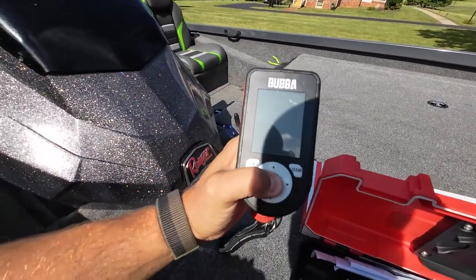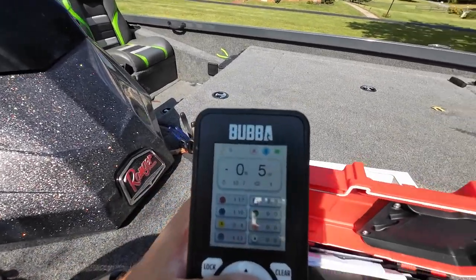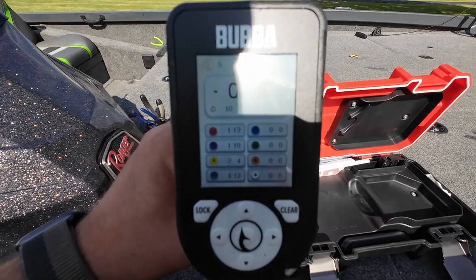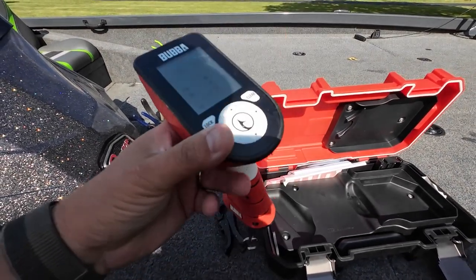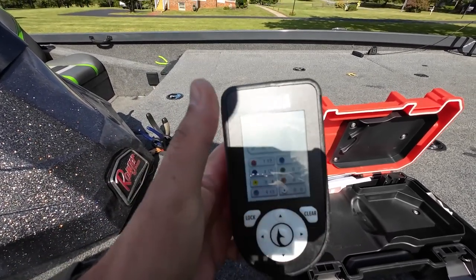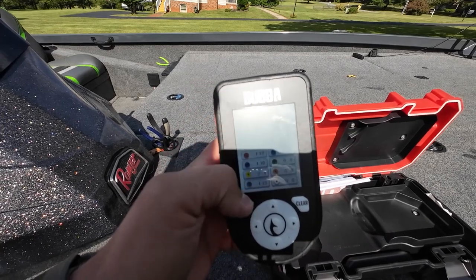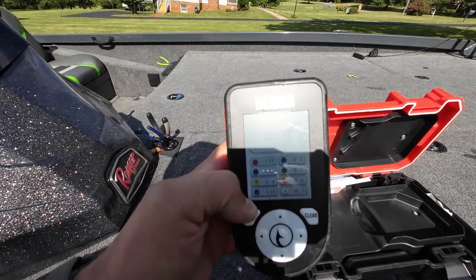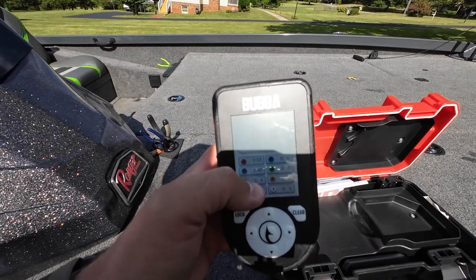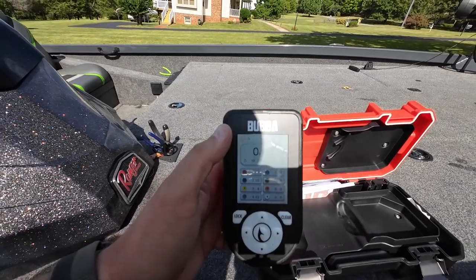Let's go ahead and cut it on. Hopefully you can see that. This is from the last tournament me and James did — our one versus one. You can see I got a 4-13, a 2-4, a 1-10, and a 1-12. So when you catch your fish and it comes up, you hit lock.